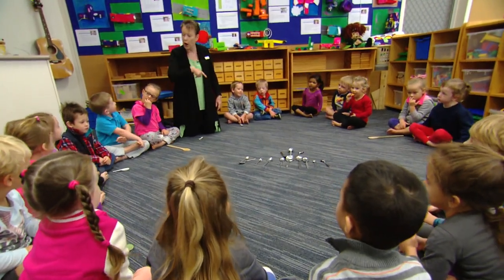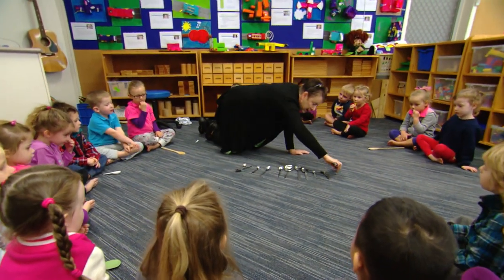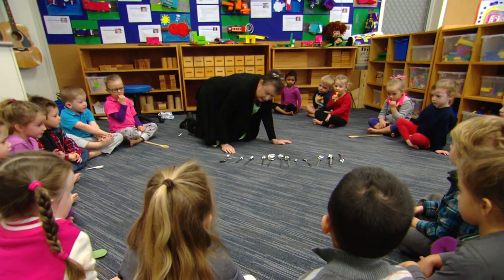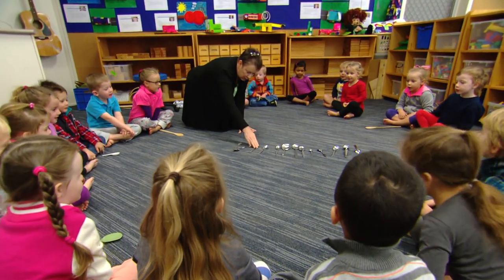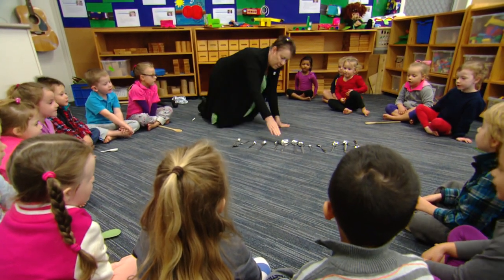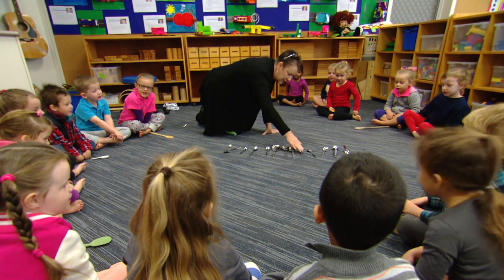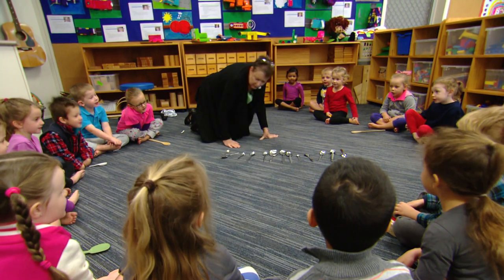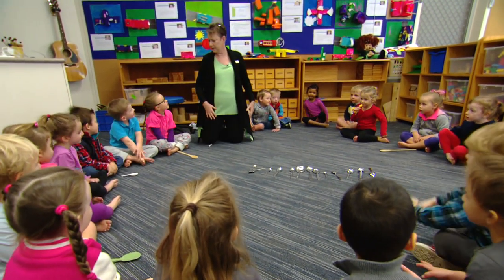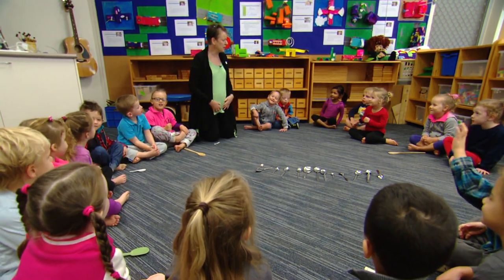One of the strategies we try to use is modelling appropriate ways of counting, because it's actually a skill. By getting a child to touch and count the objects, it helps reinforce that kinesthetic, tactile experience of actually saying the words. We use that as the way that we count — we touch and count. By doing it together, we're helping our friend quantify the objects. Thirteen spoons.